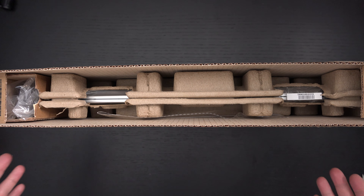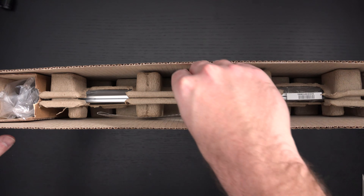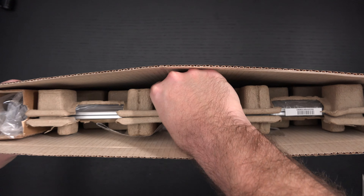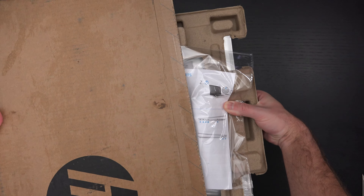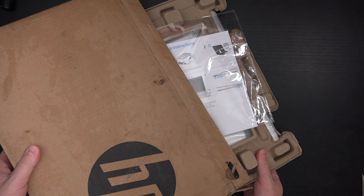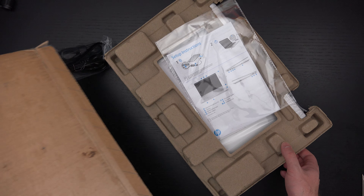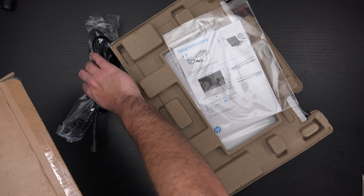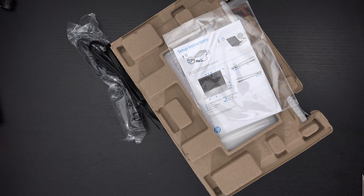You may have noticed I already have this open, and that's because the shipper — not HP, who sent it over for review — but the carrier spilled some kind of oil all over it. It's gross, so I'm going to just get to pulling it right out of the box. There's the power brick falling out, and that is pretty much everything from the box.